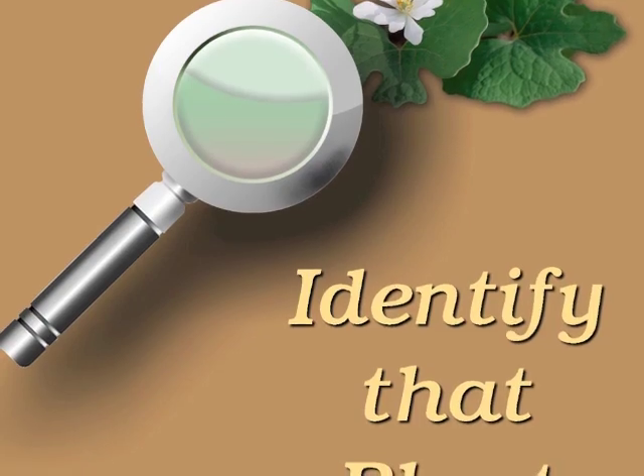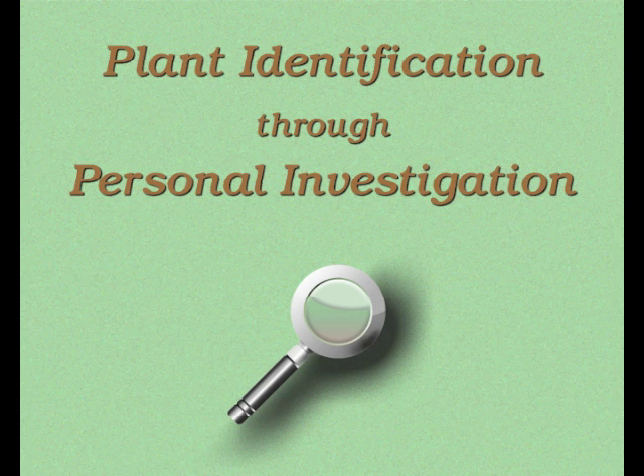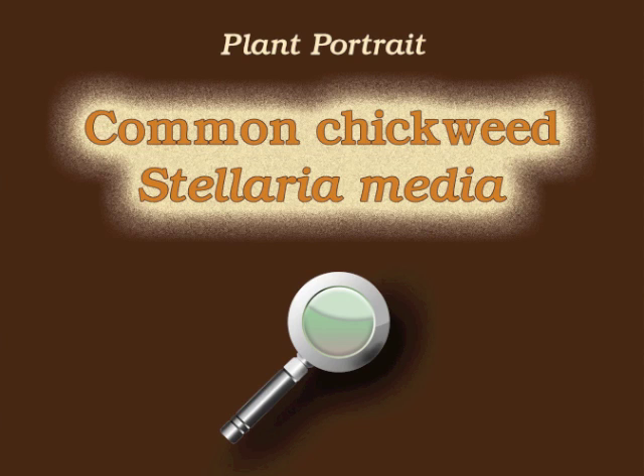You're watching Plant Identification Through Personal Investigation with Angeline Whitmire. This plant portrait is for Common Chickweed, Stellaria Media.